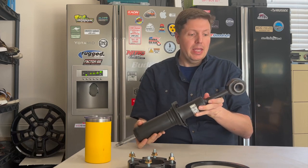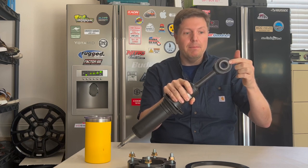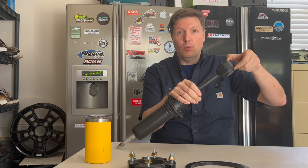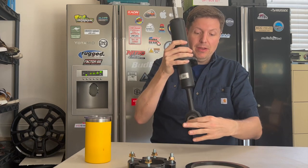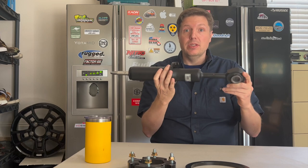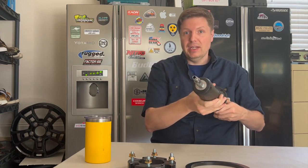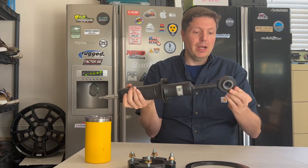The other thing I will say with the front shock is this bushing is a different diameter, as is the width here and the width where this sits into the mount on the lower control arm. So it would take some modification to get this shock into the 570 and functioning. The hydraulic fitting is the same, so that's good, but you'd have to do some work on the bottom end.